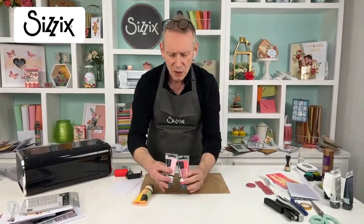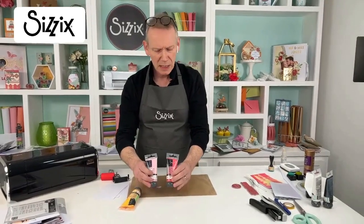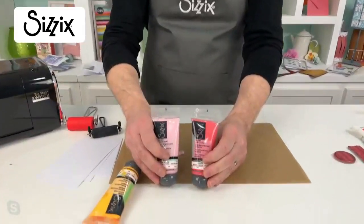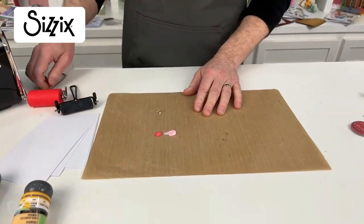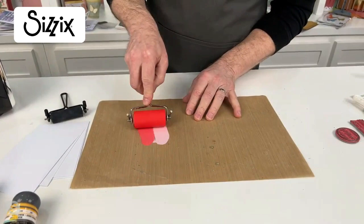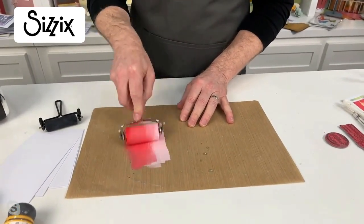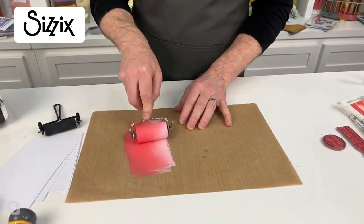I'm using some Sizzix Rich Creamy Acrylics — absolutely gorgeous. We need to get in a bit closer. Oh, look at those! Extreme close-up. Big shout-out to Kieran on the camera today — go-to guy for this kind of thing, he's brilliant. Thank you, Kieran. Send him some love.